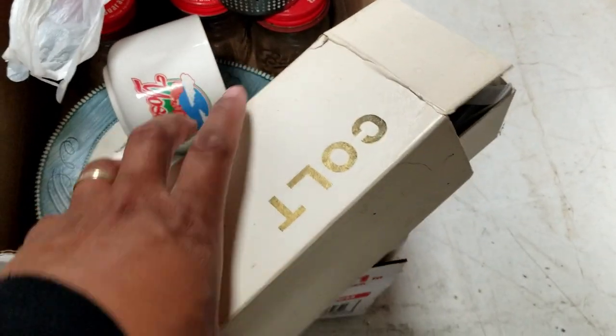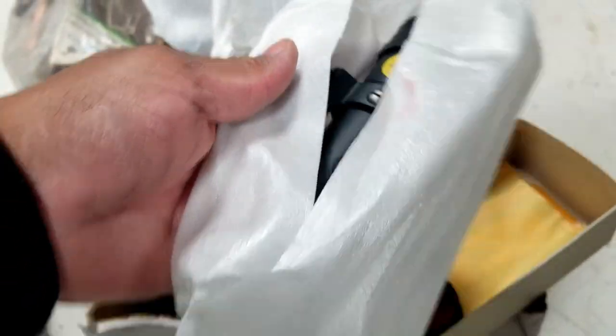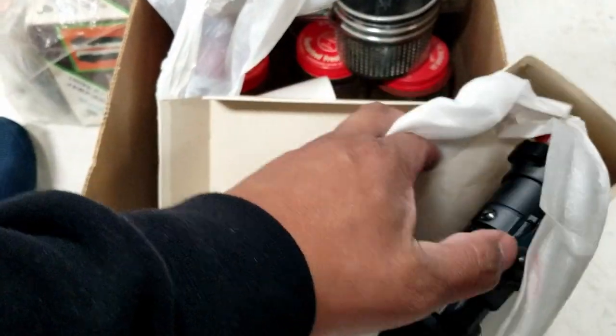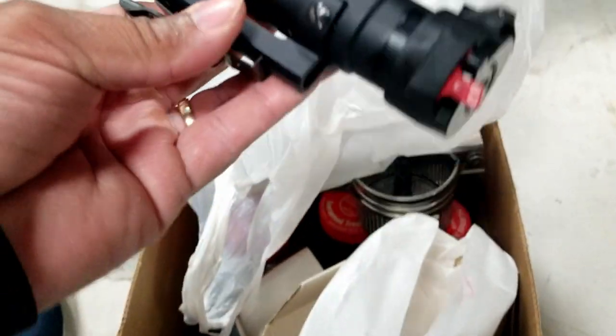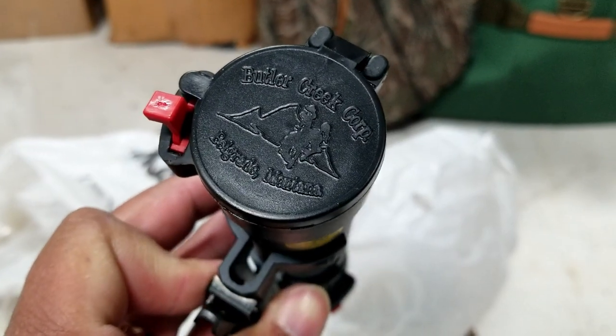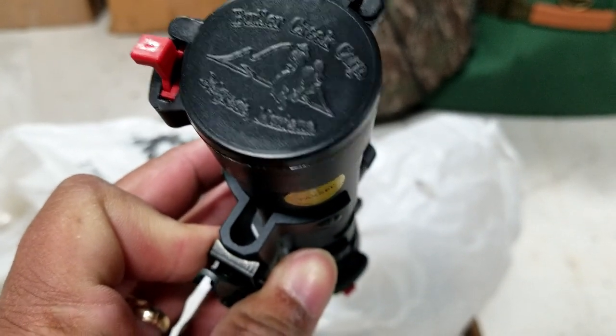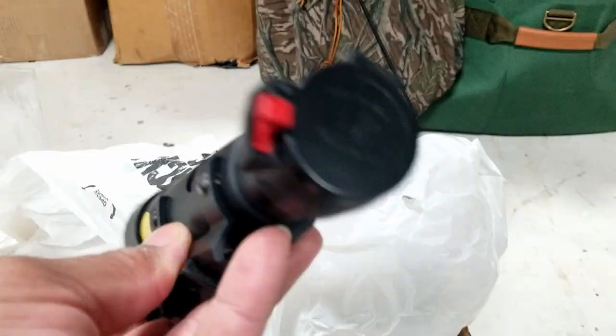I like this box here — this is Colt. What is it? It looks like a scope. Oh wow. So in the box of dishes we find — what does that say? Butler Creek Corp, Belgrade, Montana.